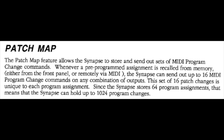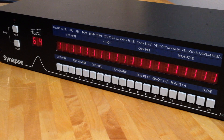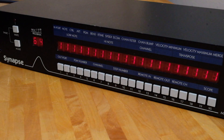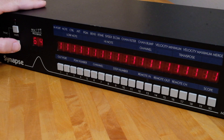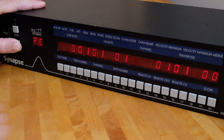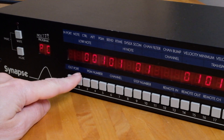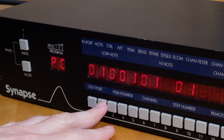The patch map feature allows program change commands to be sent to connected MIDI gear. For this example I've reset program memory location 64 so that input 1 feeds all 20 outputs. Memory location 64 is already loaded, so while holding the mode button, pressing button 18 opens the program change page, indicated by PC in the two-digit display. The patch map uses only the first 10 buttons to manipulate program change command settings.